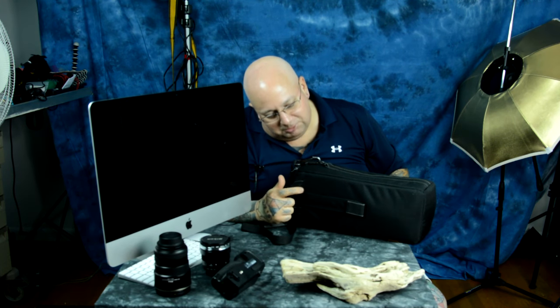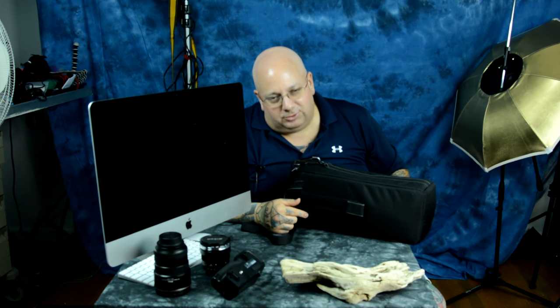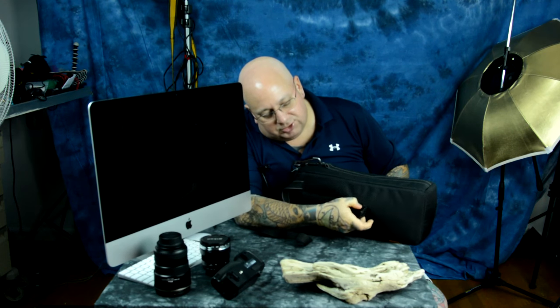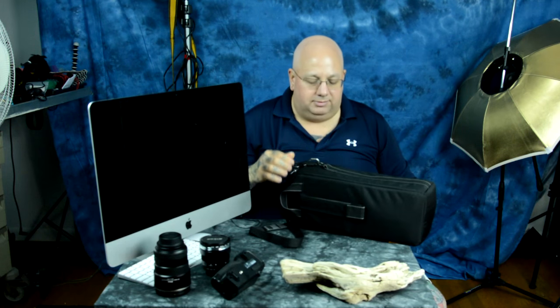There's a belt loop on the back. I don't care what sort of belt you've got — it's going to pull your pants down. There's also no way that you would actually want to attach this to a camera backpack, since its attachment is strictly Velcro and this would rip loose. I could just ignore that — it's no big deal.